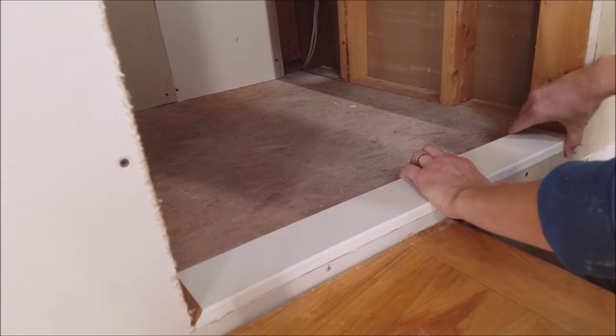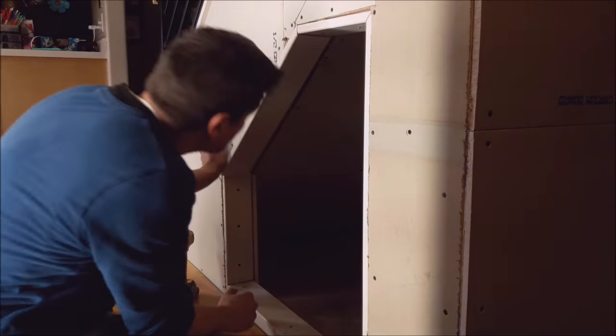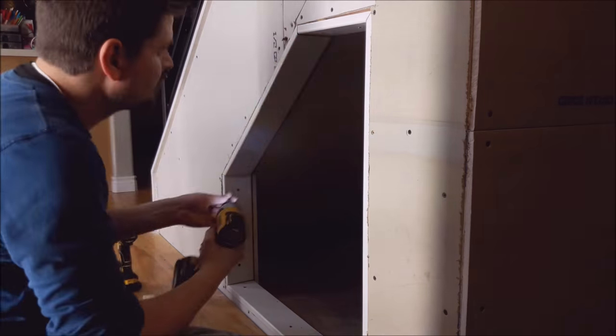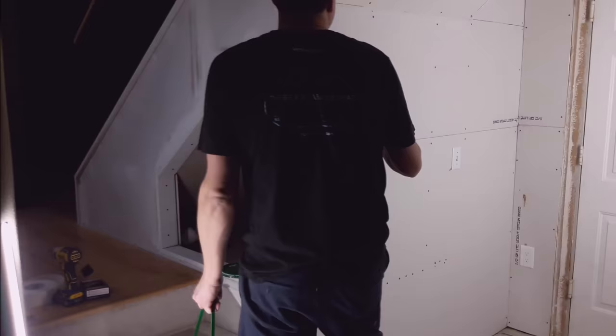If I were to be starting over, this is one thing I would actually change — that is the height of that baseboard. I would actually raise it up a couple of inches to match the height of whatever baseboard you're running along the bottom, and that just makes it a nice, even flow transition.